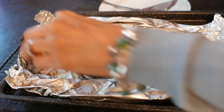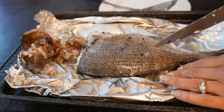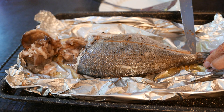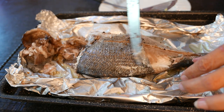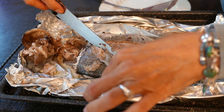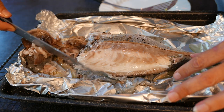Another way of testing is to draw a knife through the middle of the fish and then start to peel the skin off. The skin should come off really easily — it shouldn't be stuck in place anywhere. You should be able to just push it aside with your knife.